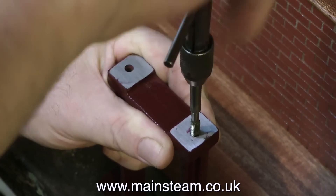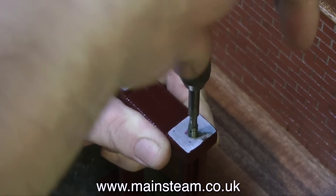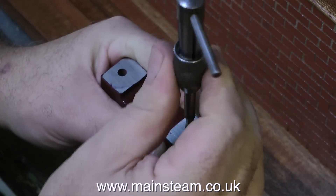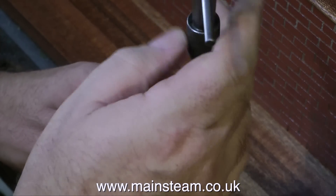I'm tapping the holes to take the studs which will hold the outer main bearing in place. Whenever you're manually tapping a hole in a piece of metal, it's a case of two turns inwards and one turn outwards. If you don't do that and just power into the hole, you do stand a chance of getting the tap stuck and then it will snap off, and that is not good.